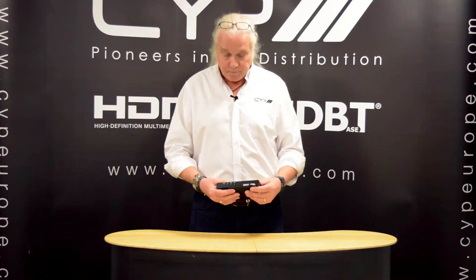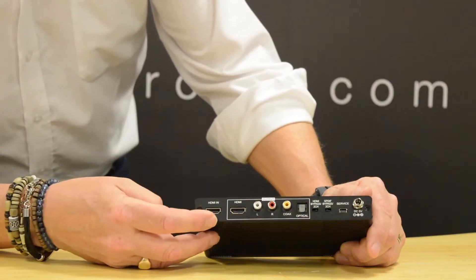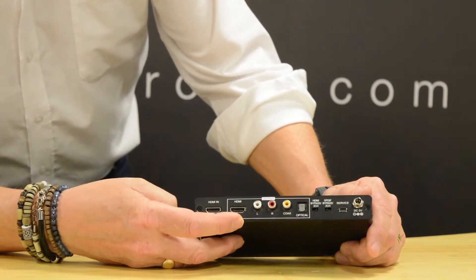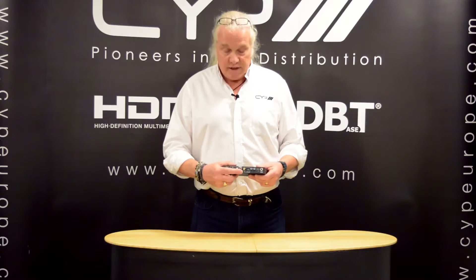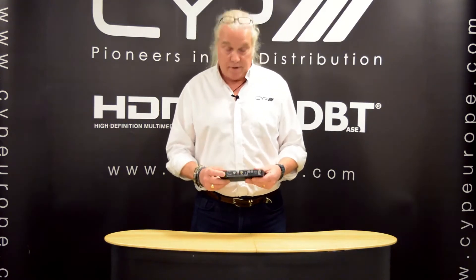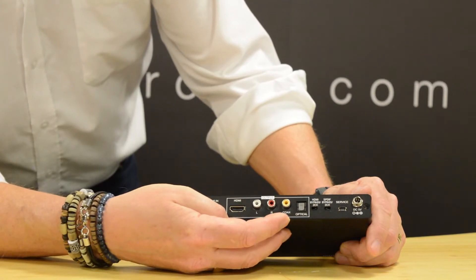It will downmix Dolby Digital and DTS 6-channel. Looking at the connections on the back, we have an HDMI input for the HDMI source and we have an HDMI output. There's also a 2-channel analogue stereo output. This is always live, providing the audio going in can be decoded by the box itself, so it will downmix Dolby or DTS down to stereo. We have two other outputs, the SPDIF outputs, which is digital coax and optical.